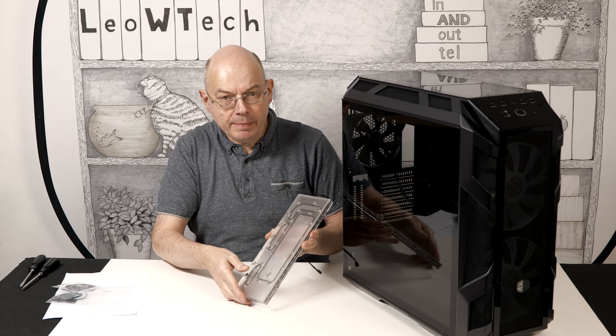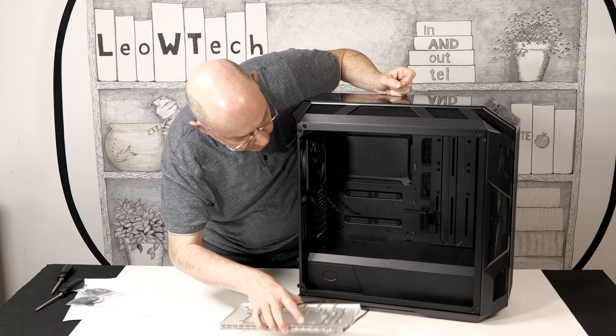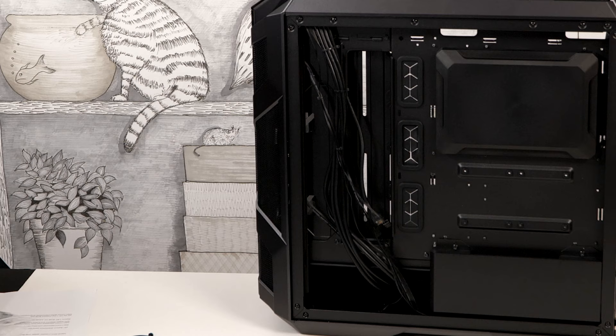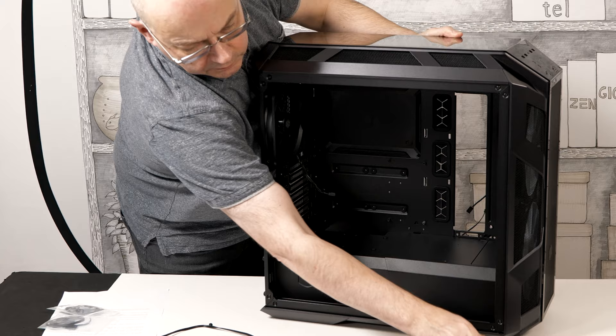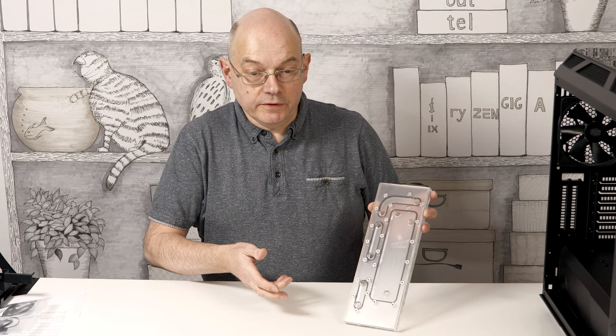At the heart of my plan is this distribution plate made by Barrow that I got from Alibaba, and it's specific to the Cooler Master 500 case. The distro plate is going to go where we currently have this mounting plate, so let's pull that out. With that cable plate out of the way we can see a series of mounting screws. Out it comes, and now the distro plate can go into place.